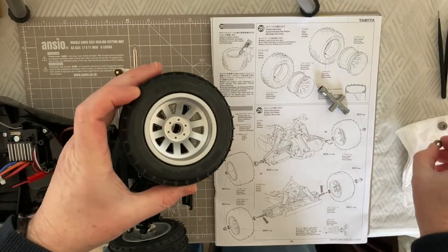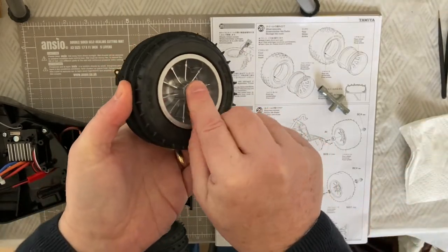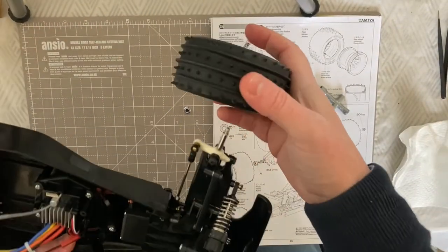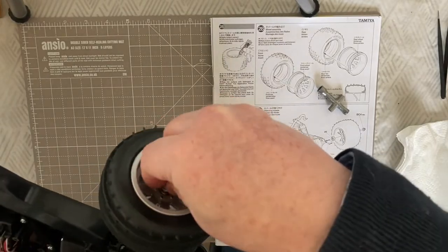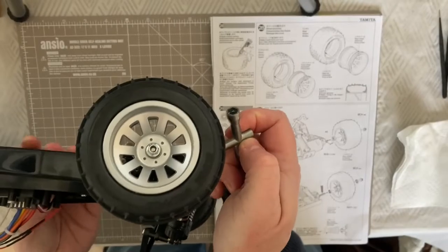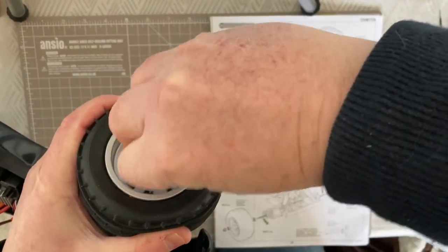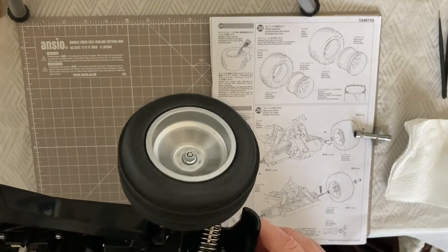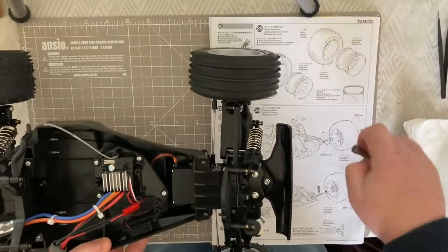For the front wheels, take your metal bearings and place those in the front and rear positions - they're nicely in. Then place that onto the front stubs. Take your wheel nut and screw that on, then using your box spanner tighten that up. The front and rear wheels are done and you can see it spins really well. Bearings are definitely a must.